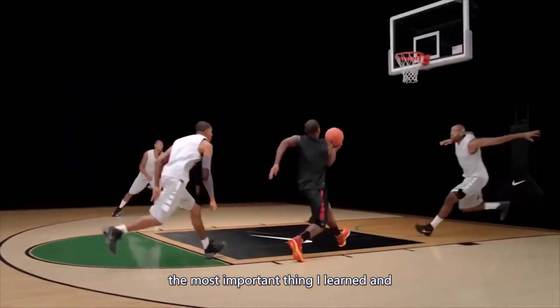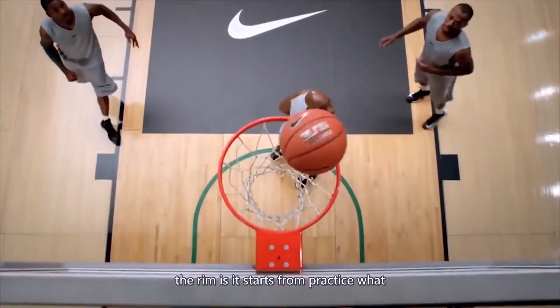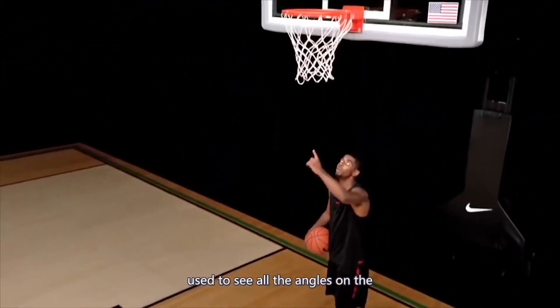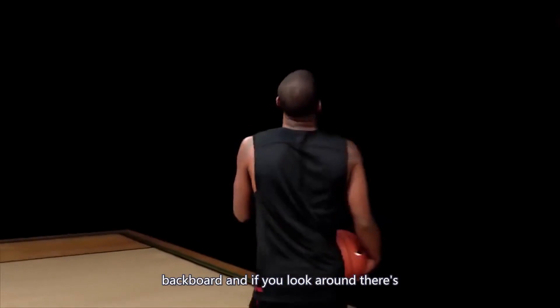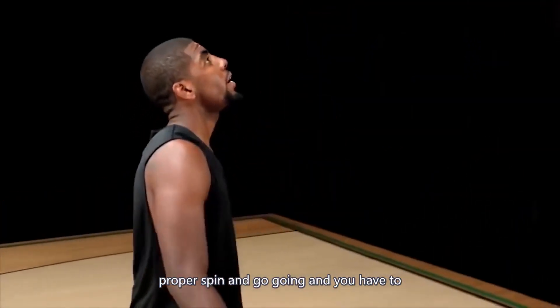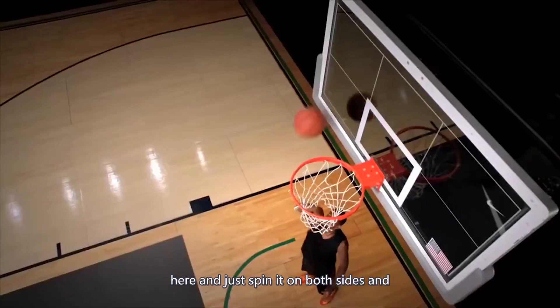The most important thing I learned when spinning the ball on both sides of the rim is it starts from practice. What I used to do when I was younger is I used to see all the angles on the backboard — there are so many angles that if you put the proper spin on it, it will go in. You have to practice that, literally just stand here and spin it on both sides.